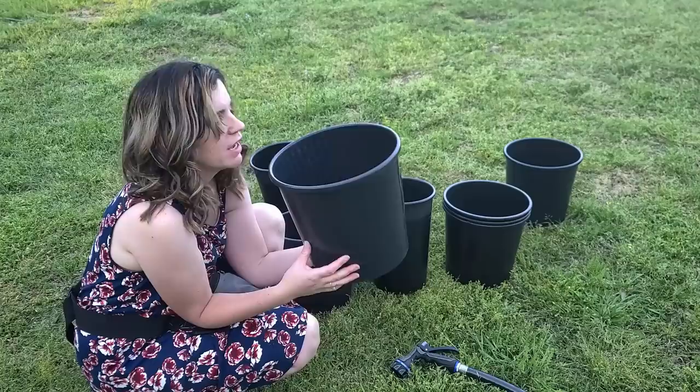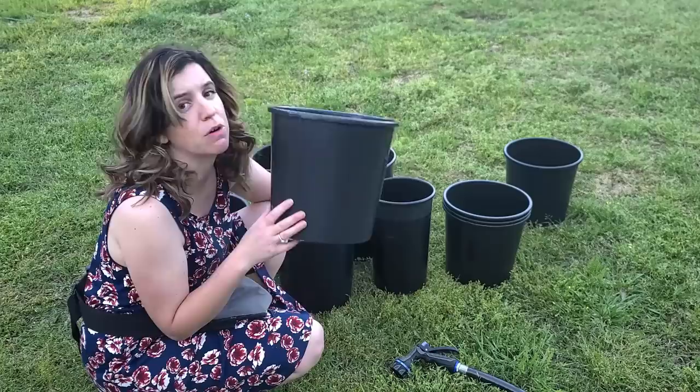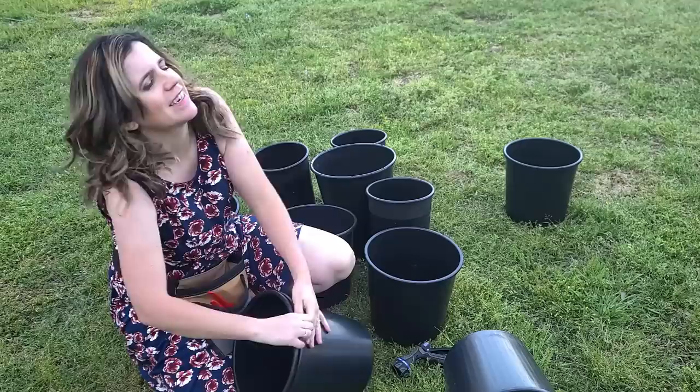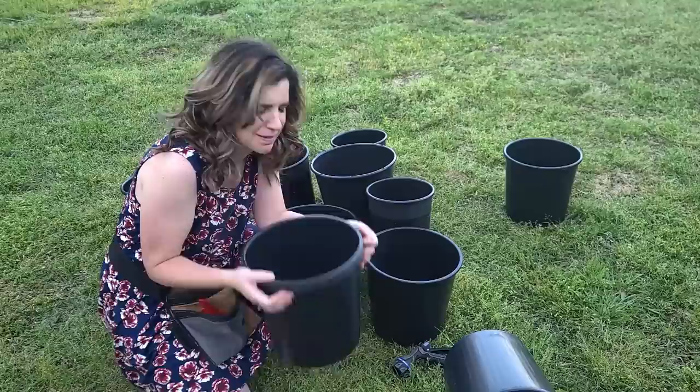Call and ask to speak to the florist, tell her what you are and why you want the buckets, and she will gladly give them to you. But are they really free? They come with a cost — the florist will often stack the buckets up and if you stick wet buckets together, you cannot get them unstuck. So two buckets are stuck together, meaning I only got one usable bucket. Never stack wet buckets.